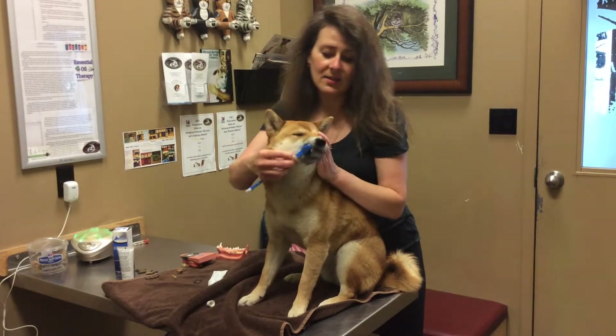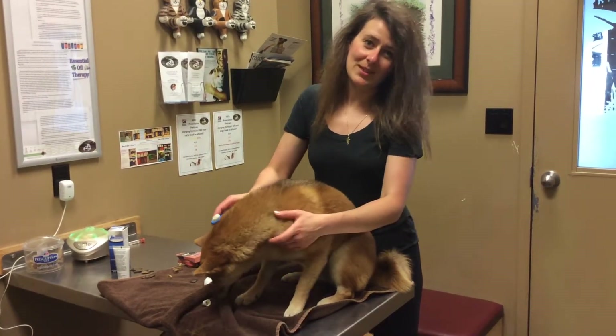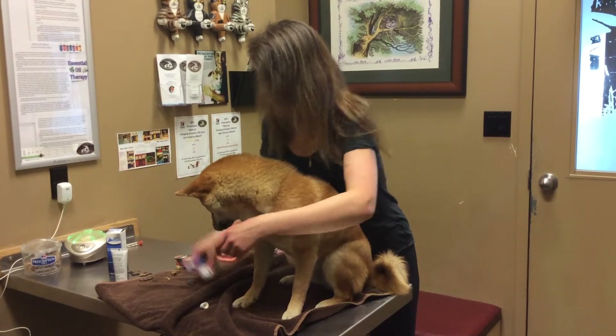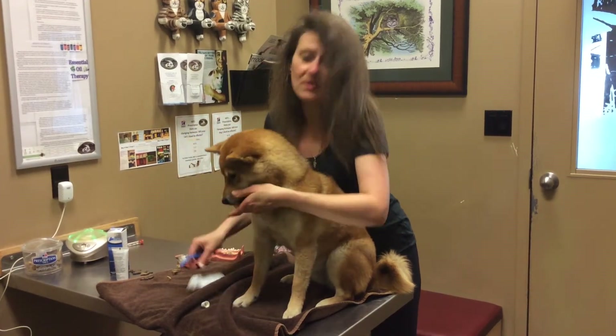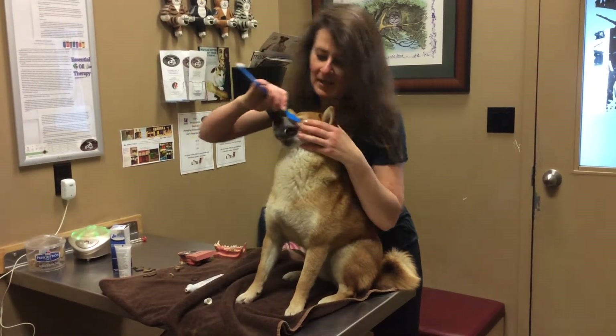I do that as a routine. All of my dogs know when it's tooth brushing time and I do it the same time every day so that I don't forget. She's really used to this — whenever she sees the toothbrush, she's excited and actually comes to get it done.